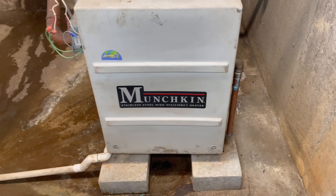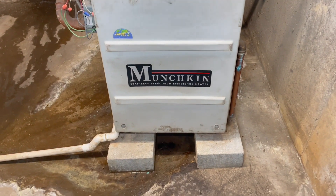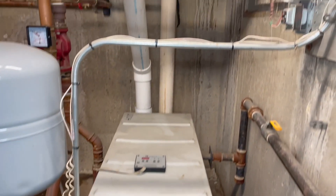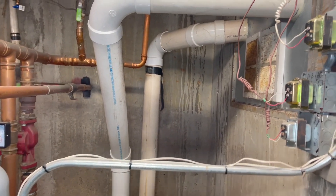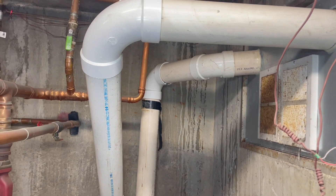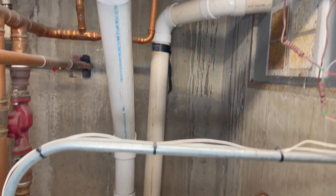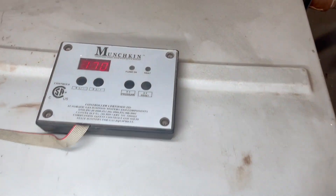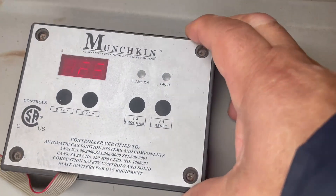So this is boiler number two. This is a Munchkin installed in 2004. This is a 90% boiler. If you see the exhaust and the fresh air, those are five inch PVC pipes. So we have a mini computer here, and this is not a detailed video about this one, but I'm going to show you here.